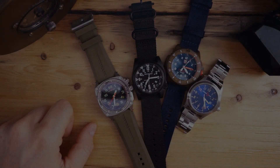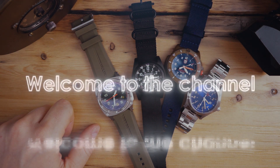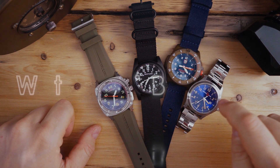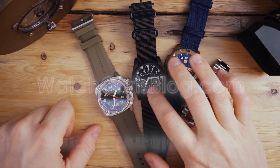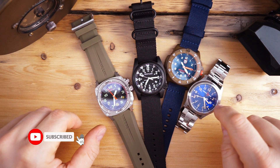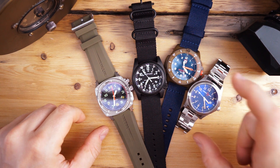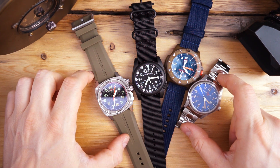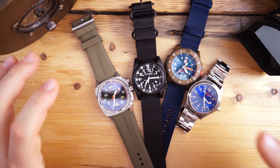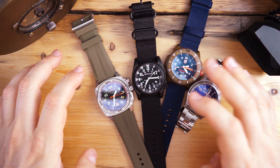What's up guys, it is Chris back with another watch video. Today we're looking at something pretty interesting — four watches, all quartz, from four different manufacturers: Armalite, Luminox, Bertucci, and MTM. These are all tactical watches, except maybe the Armalite, which is their field watch — a very nice watch actually. These are all very rugged watches from very rugged brands.